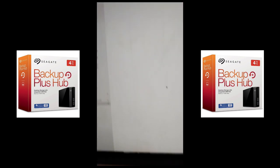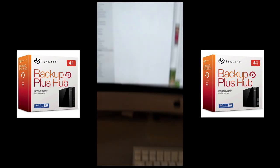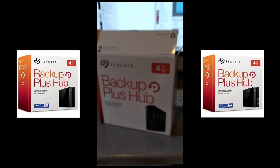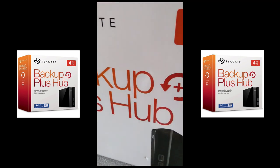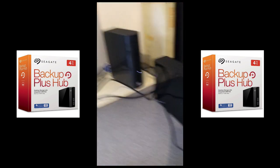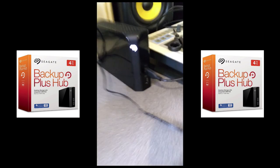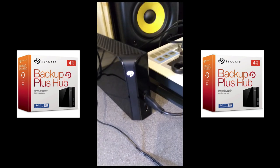That was two gigabytes copied over in about five seconds. So there you go — that is the Seagate Backup Hub. It's USB 3, fast as lightning, and you gain an extra USB port. I've now got two external hard drives plugged in and still have a free USB port. Hope that's useful — see ya!